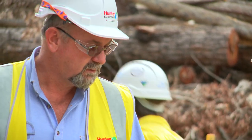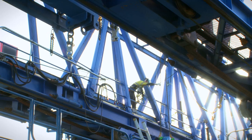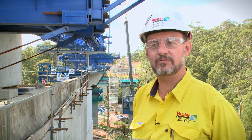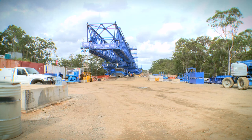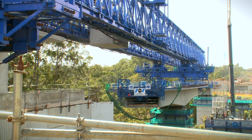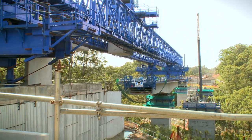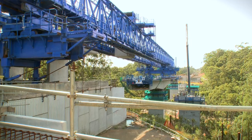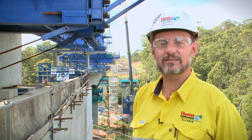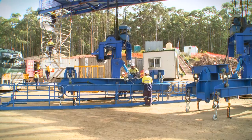The types of construction you see here aren't done very often in this country, and certainly not in such variety. This site has an enormous variety of difficult construction types going on, which makes it very exciting from a technical point of view. It's also very challenging from an environmental standpoint — restraining our footprint, working within restricted areas, and maintaining the environment around us. But it's great to come every day and see the progress that's being made.